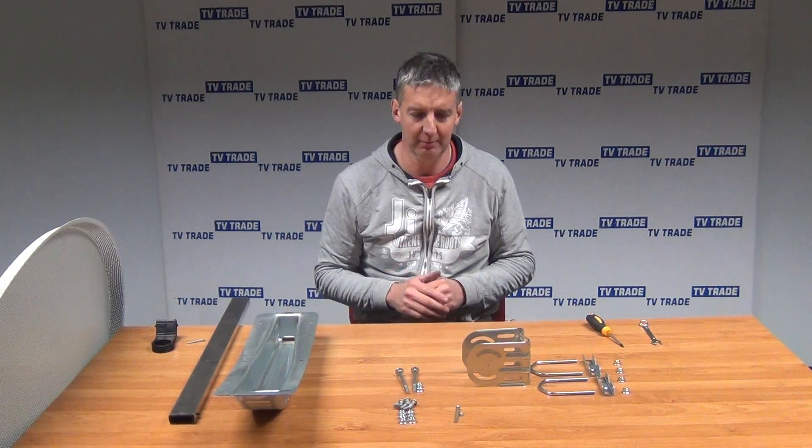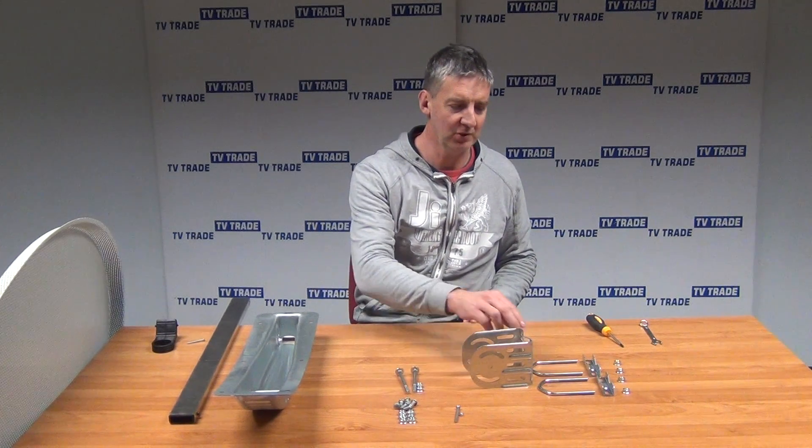I'm going to give an overview of how to do the assembly on a 120cm mesh satellite dish from Slab. Given the size of the dish, the actual assembly part of it is extremely simple. So I'll just give a quick overview here and jump straight in.